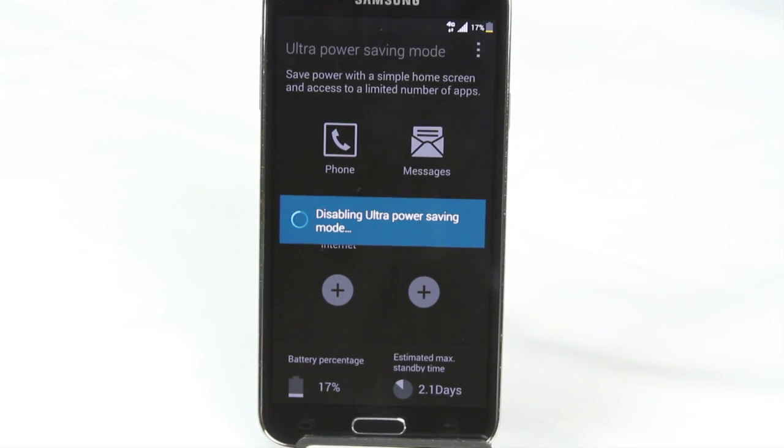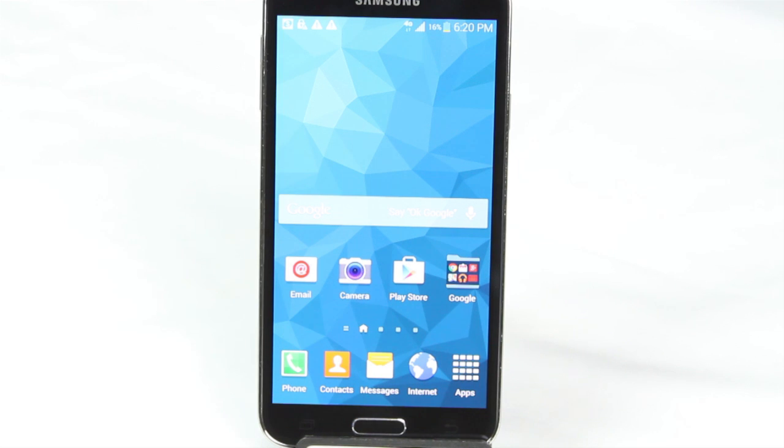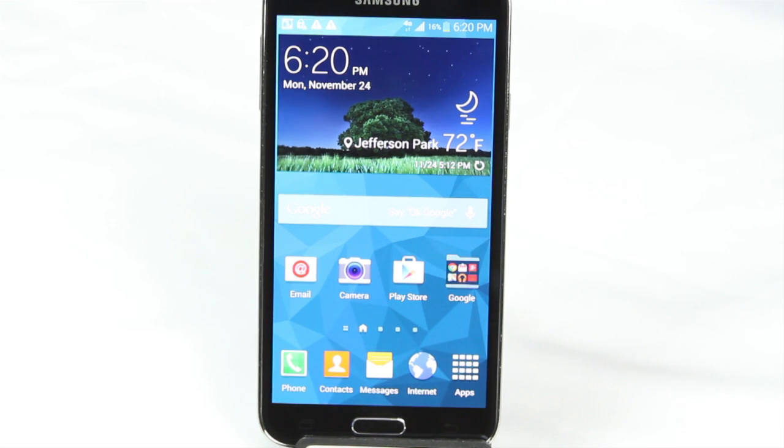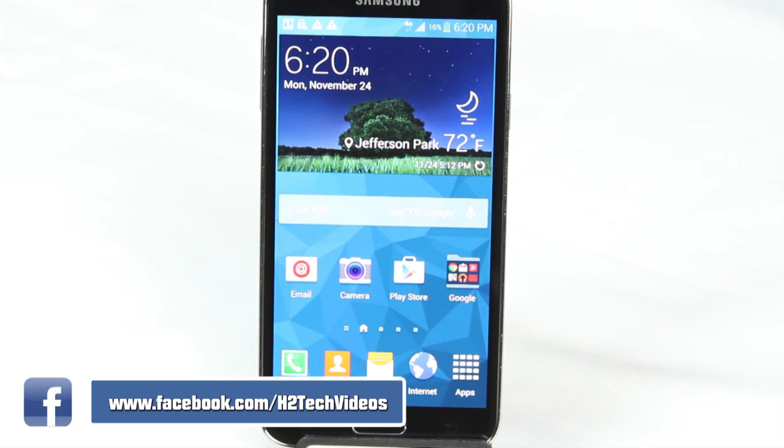The other tweaks — closing your running apps, clearing your RAM, turning off your Wi-Fi, GPS, and Bluetooth, and finally doing a restart on your phone — are all the basic things you can do to help conserve your battery on the Galaxy S5. I hope you guys found this helpful. Make sure you like, favorite, and share the video if you did. Subscribe to H2Tech Videos and have a good one.